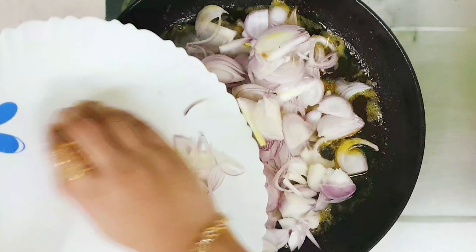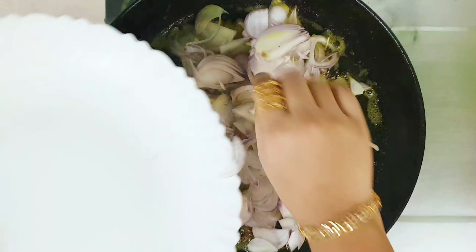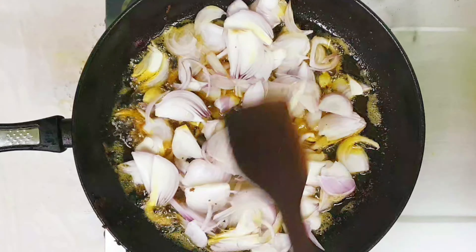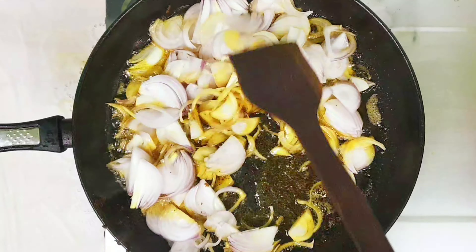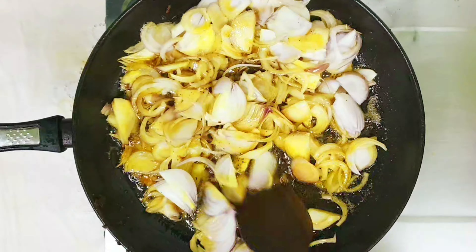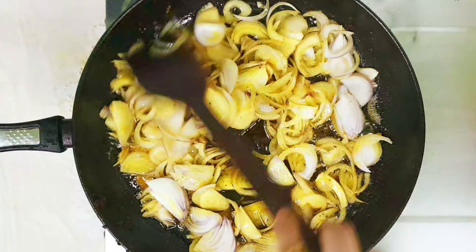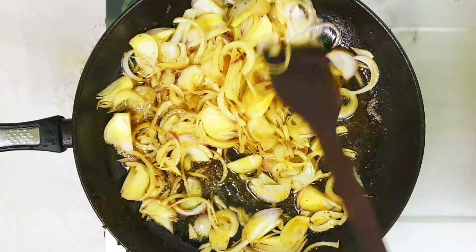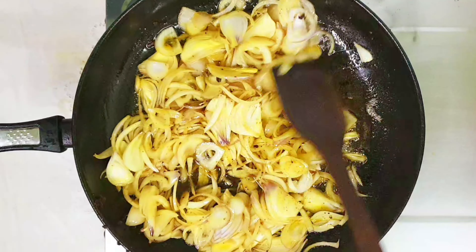Let's prepare the masala for the biryani. I have taken 4 medium sized onions, sliced. Now let's add this into the oil which I used to fry the fish. Sauté this for about 4-5 minutes until the onions turn transparent.